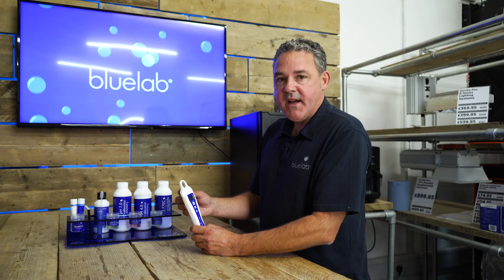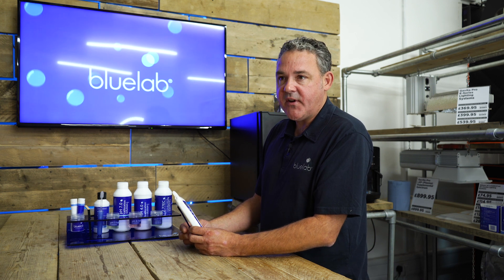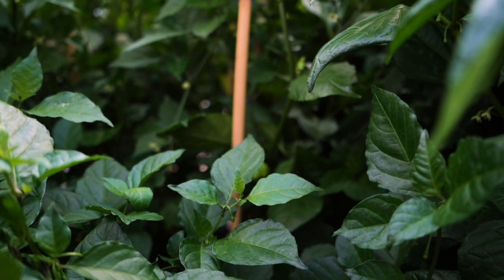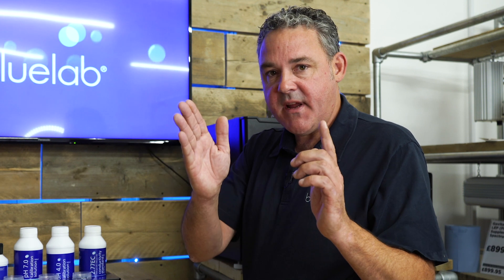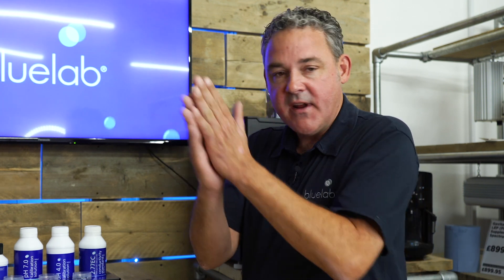It's very important to measure the pH of your solution. The ideal pH range is between 5.5 and 6.3. Within that range the plants' root system can take up all the nutrients that it needs. pH is measured on a scale of 0 to 14 with 7 being in the middle, and you want it between that 5.5 and 6.3 range.